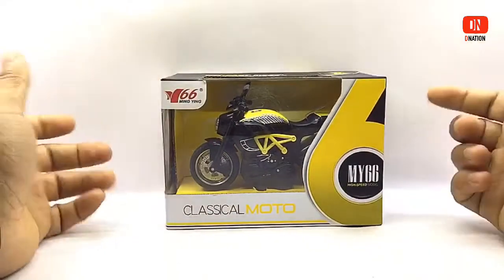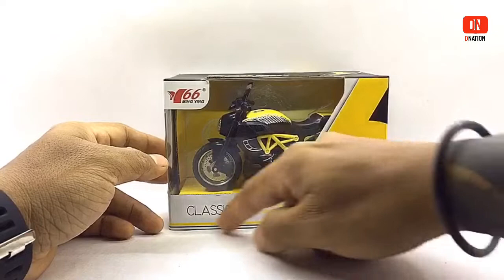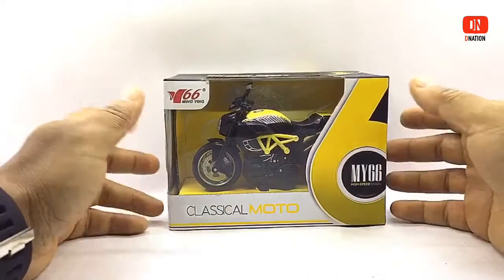To begin with, the packaging is a standard window type boxing with all the product branding and information. So let's go ahead and take a look at the box before we crack this thing open.